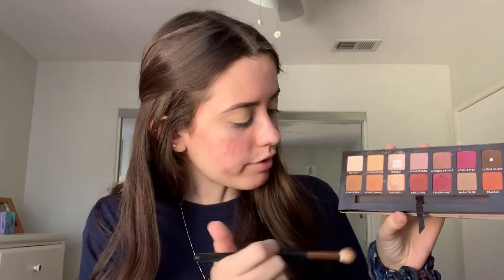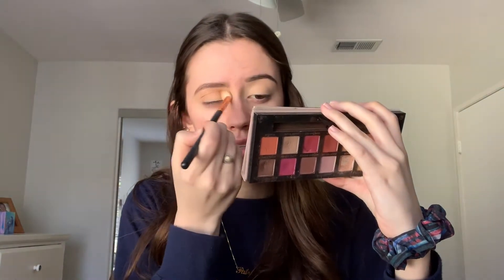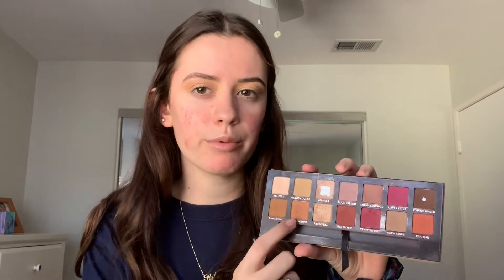For the eyes I mainly use the Modern Renaissance palette by Anastasia, though I did use a couple shades from the Soft Glam palette too. The first shade I'm going into is raw sienna, using the Morphe R40 big fluffy blending brush as my transition shade. Next I'm going in with a smaller blending brush, the Morphe M513, with a little bit of burnt orange, bringing that slightly lower than the raw sienna.